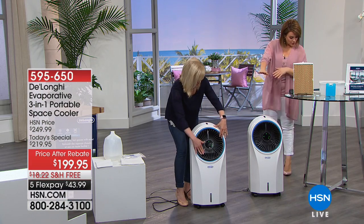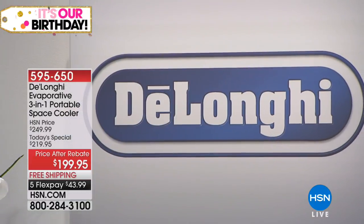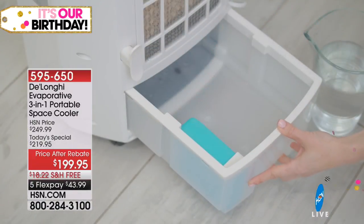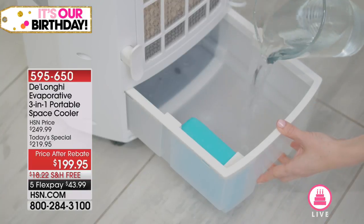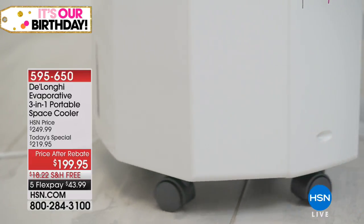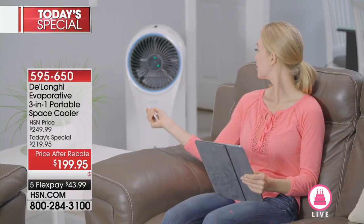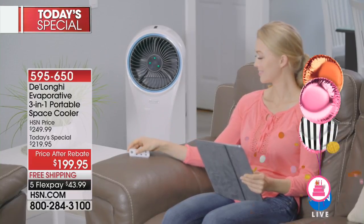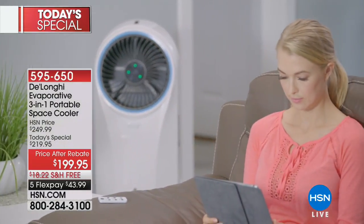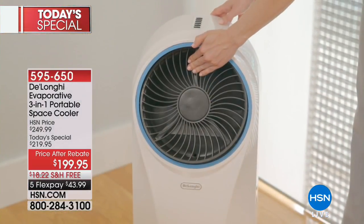The unit measures 13 inches in length, 11.5 inches wide, and 29 inches high — just 17 pounds. What you're getting is that refreshing relief. Yesterday temperatures were reading 91 degrees with a heat index of about 100. This can be a way to turn up the AC so you're not spending as much, or use it as a supplement — leave it on at night and save a ton of money.